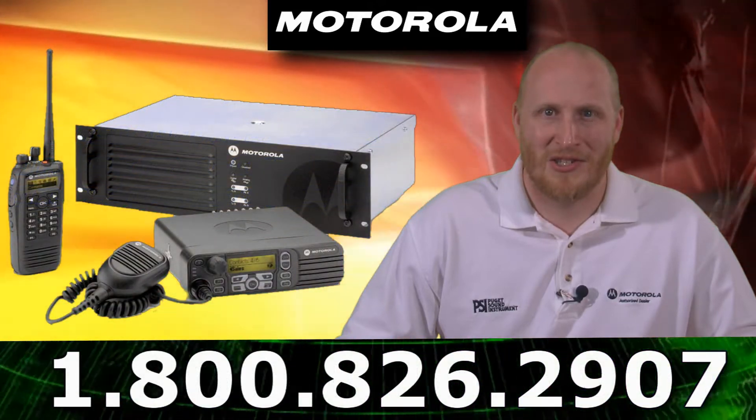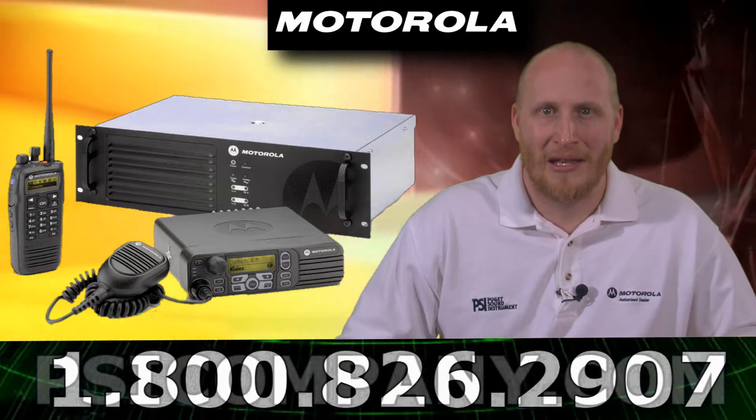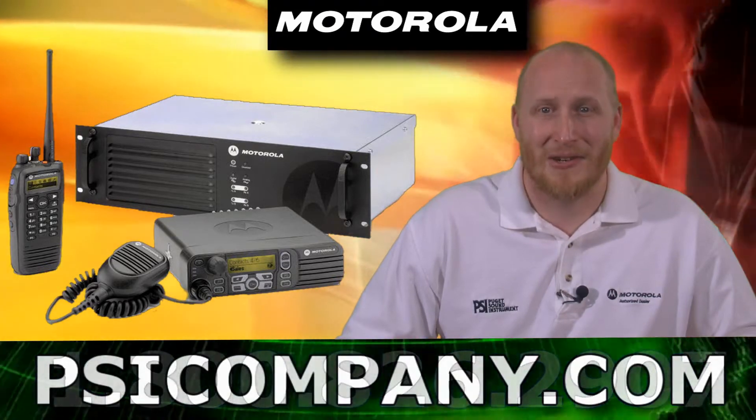The XPR8400 supports two simultaneous voice or data paths in digital mode, doubling capacity without additional equipment.